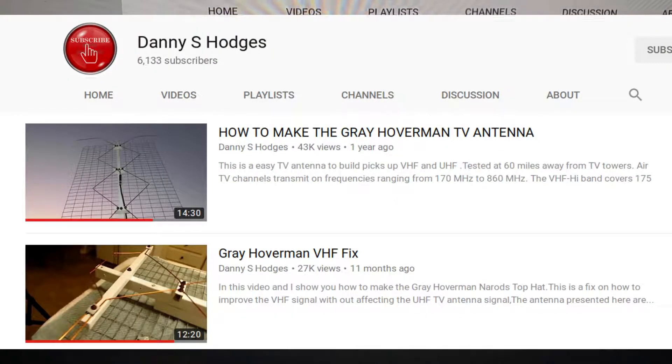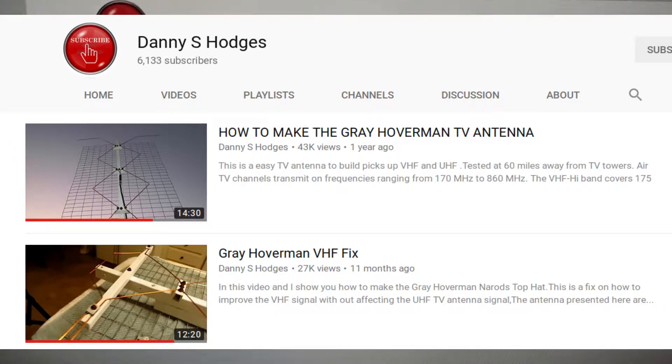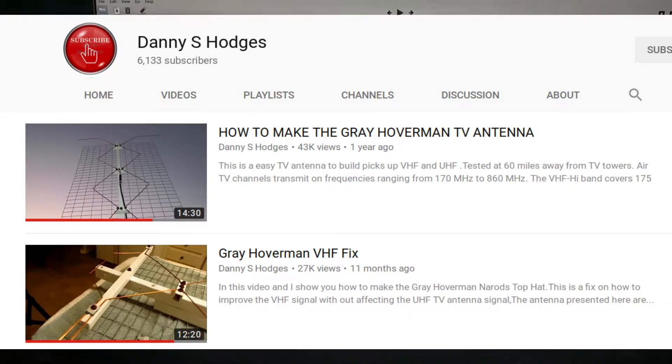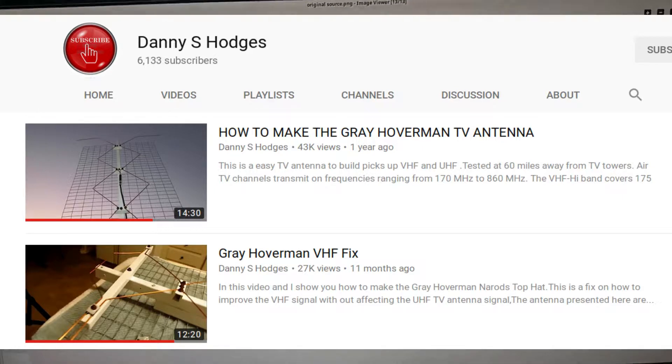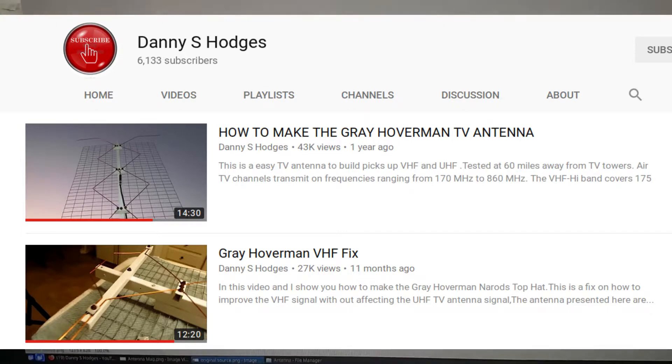If you want information on how I made this, I watched a lot of videos online, but the main one I used was from a guy named Danny S. Hodges. He has a YouTube channel with a lot of good informative videos on making not only this antenna but several other do-it-yourself antennas. That's a great source for more information, and there are lots of other YouTube videos as well.